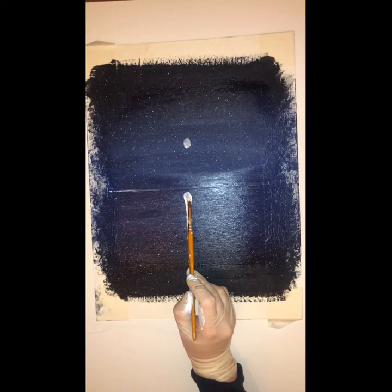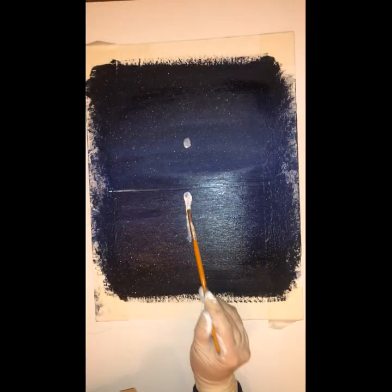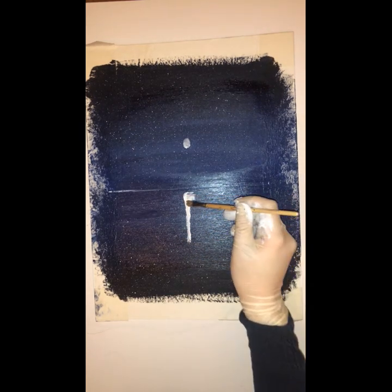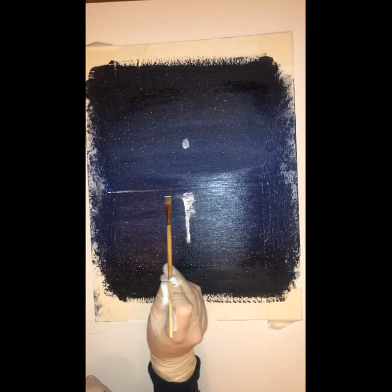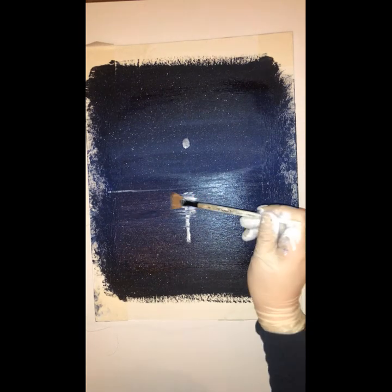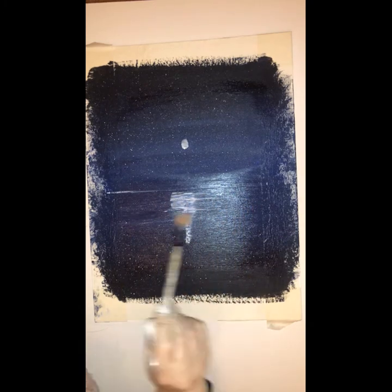I'm going to use a fair amount of white on my brush and I'm just going to draw a line right below the moon for the reflection of the moon. I'm just going to draw a line and spread that all the way down. I'm just going to use my small brush to pour that paint outwards and blend it out. Now I've just switched to my fan brush and as you can see I'm not holding the brush firmly at all.